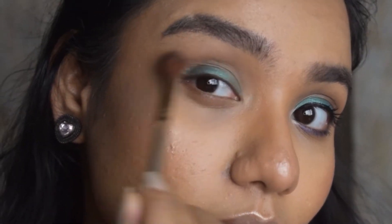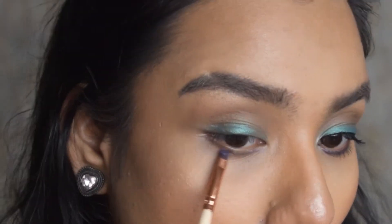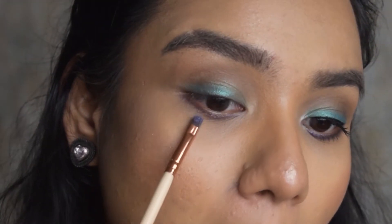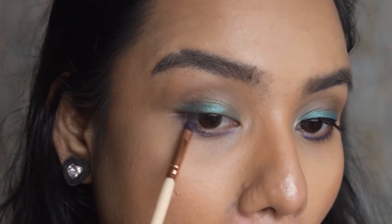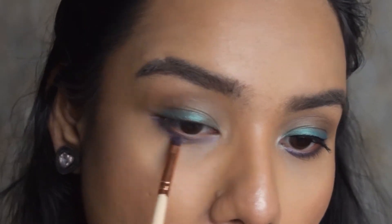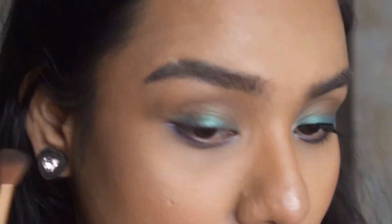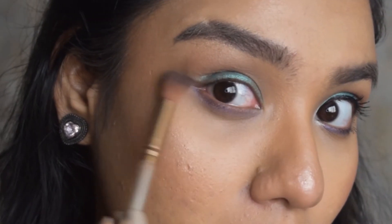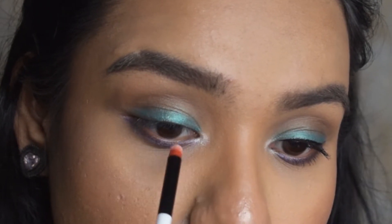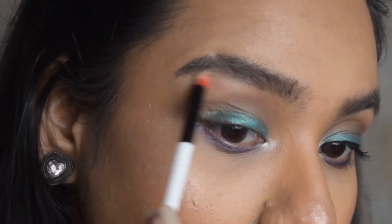Going back and forth, I'm taking this purple color and applying it on my lower lash line. This is a very funky look, but you can still wear it outside — it's not that out-of-the-box. Then taking the lighter shade, I'm applying it on the inner corners of my eyes and the brow bone.